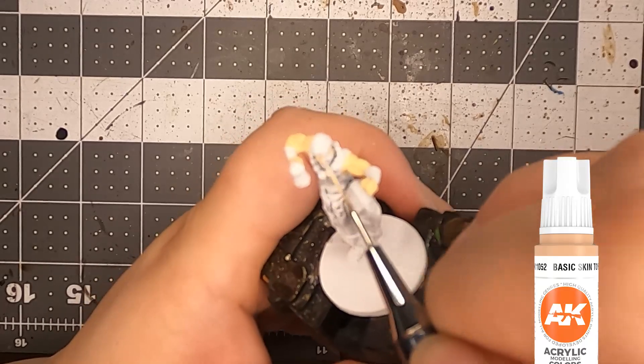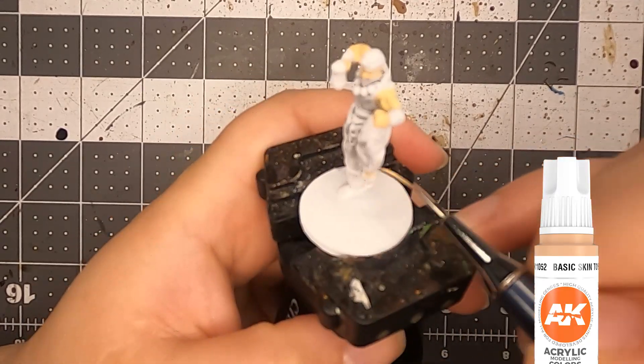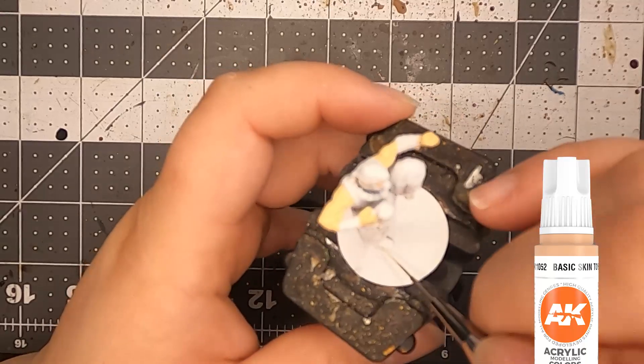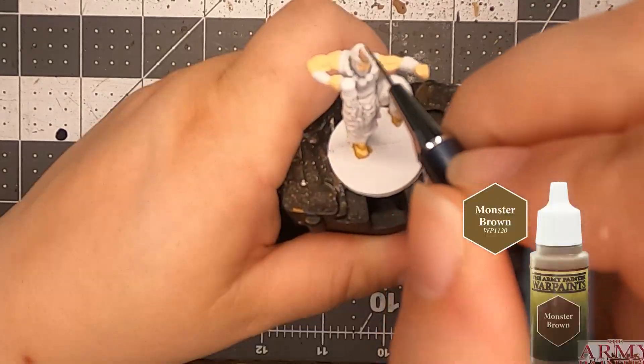I didn't know what to paint him, so I just chose a basic skin tone, and then I did his brown hair, and I'm like, oh my goodness, he looks like Chuck Norris! And I was like, well, I guess he's gonna be that.